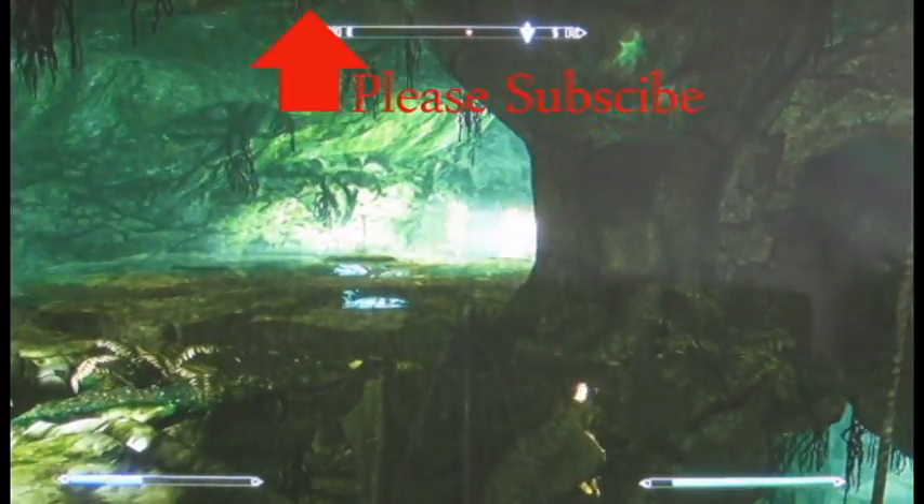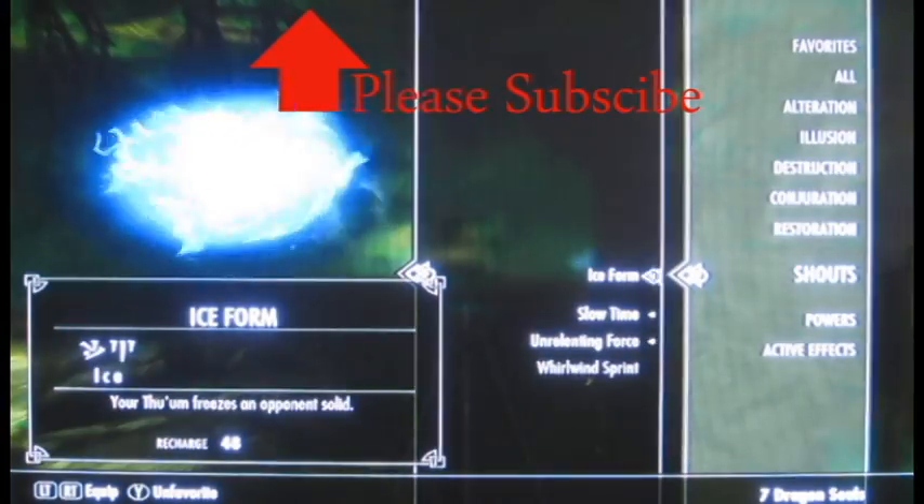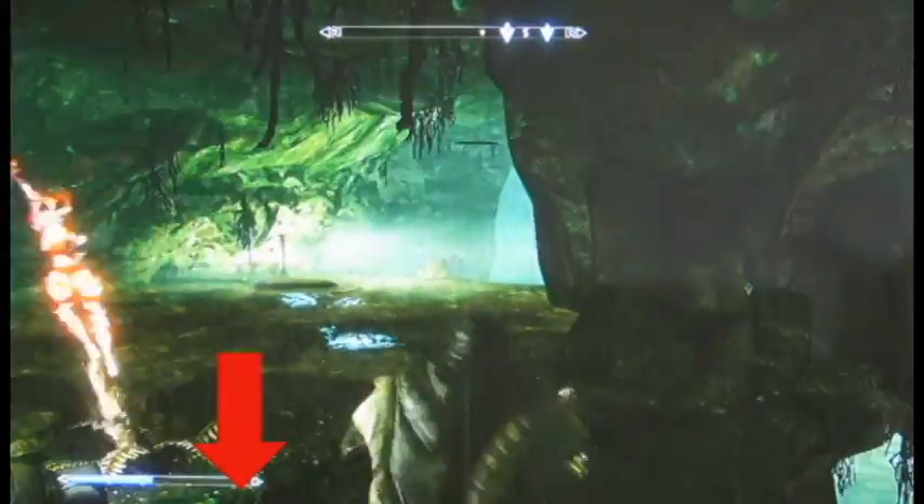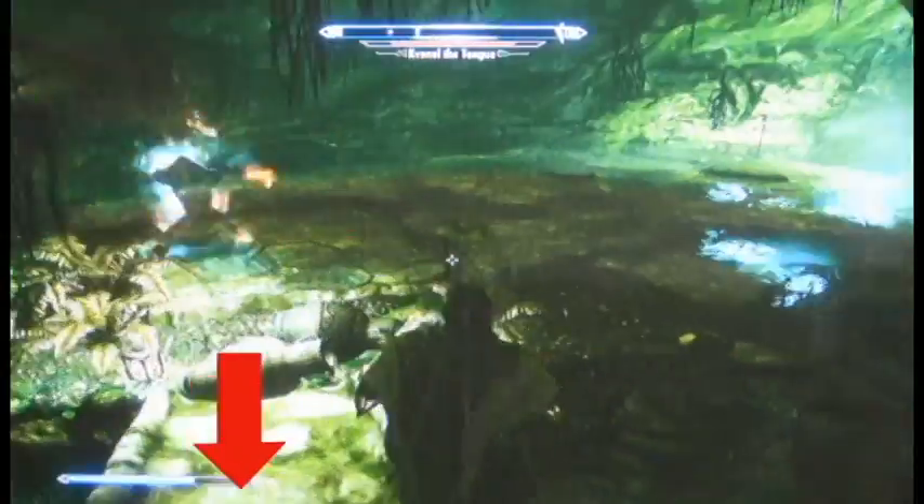If you haven't bought this game yet, you should definitely check it out — it's an amazing game. The best place to buy it: if you click on that arrow on the left, it takes you to this amazing site that instantly finds you the lowest price online and coupon codes.